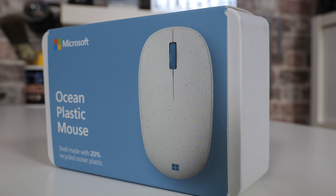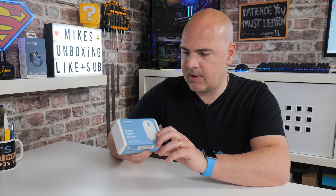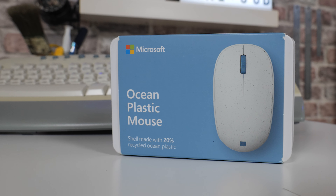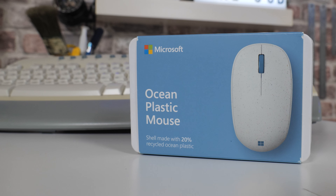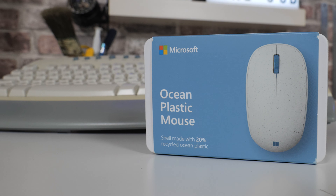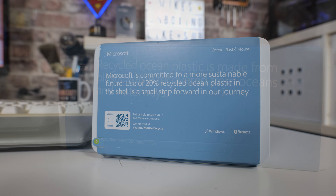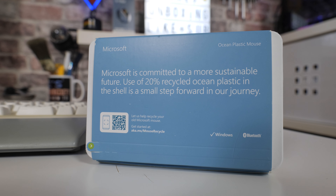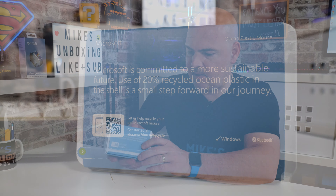Starting off with the packaging - also being somewhat of a green-type product, all the packaging is completely recyclable and is basically kind of wood pulp and cardboard. The outer packet itself is actually cardboard as well, and on the front it says what it is: Ocean Plastic Mouse. Shell made with 20% recyclable ocean plastics. There is actually a little tear-off to open the box, so there isn't any plastic film or anything on this - this is literally how it comes.